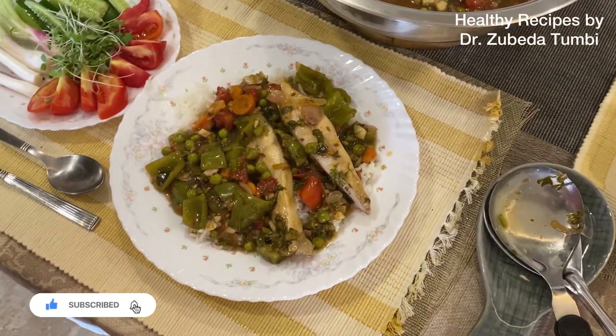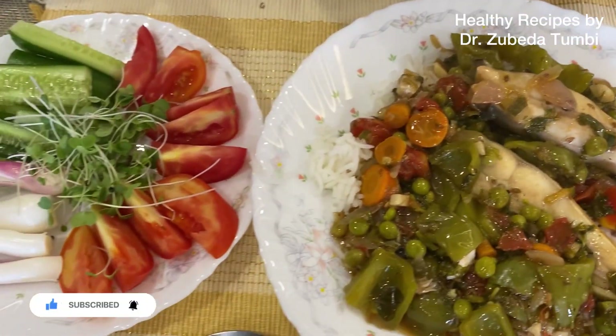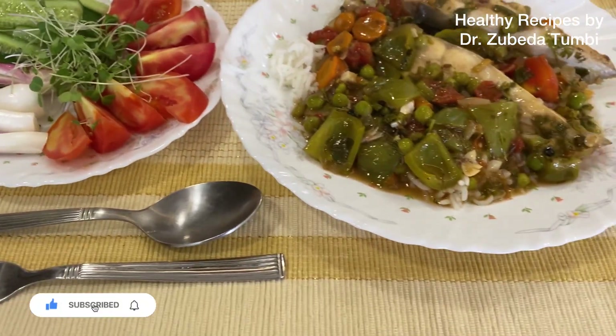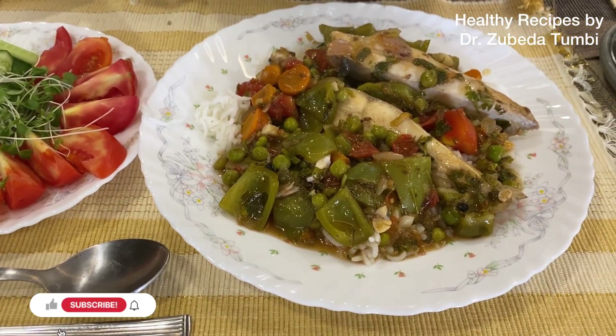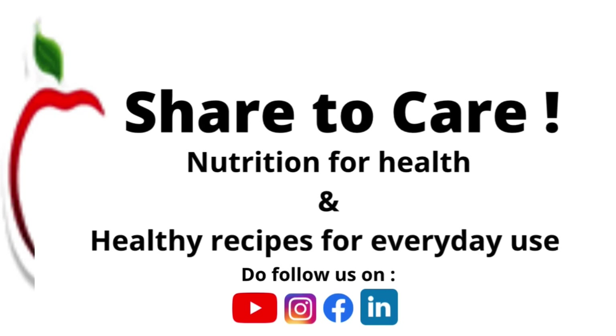Friends, one thing you should note — fish, besides being an easy-to-digest protein, is a good source of omega-3. Omega-3 is super important for brain function and cardiac function. So enjoy this fully loaded recipe and do not forget to share and subscribe.